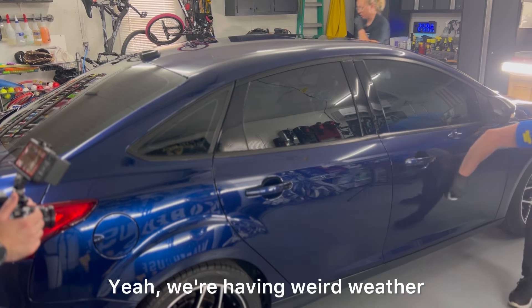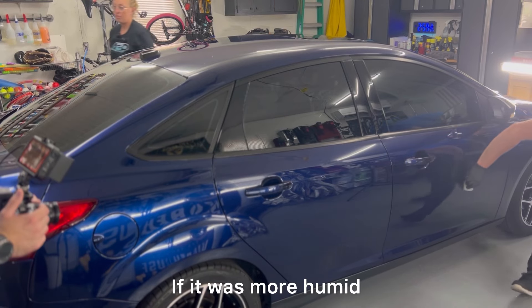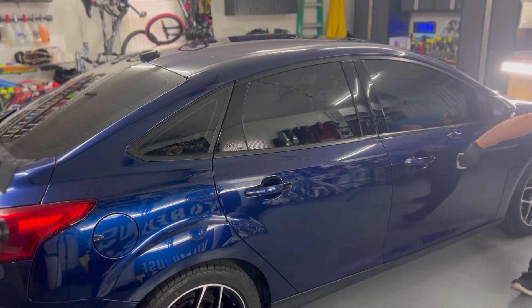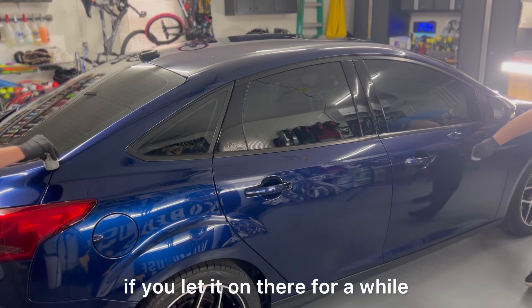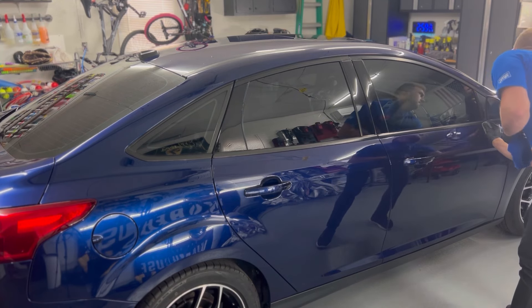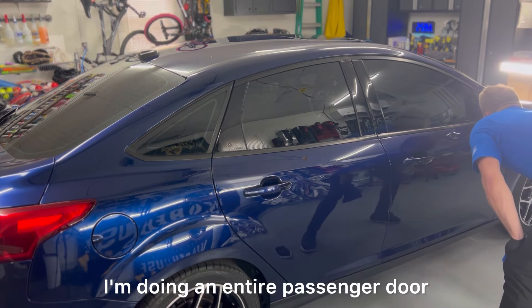It's unusually dry here for June — normally there's more humidity. If it were more humid the coating would have a longer open time. I can do this entire trunk section while covering an entire passenger door.